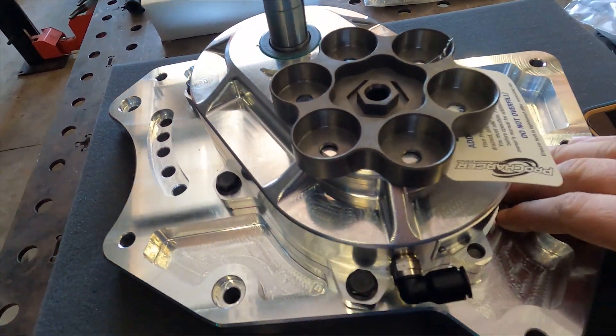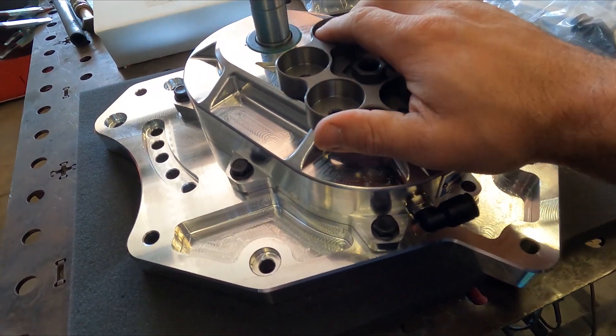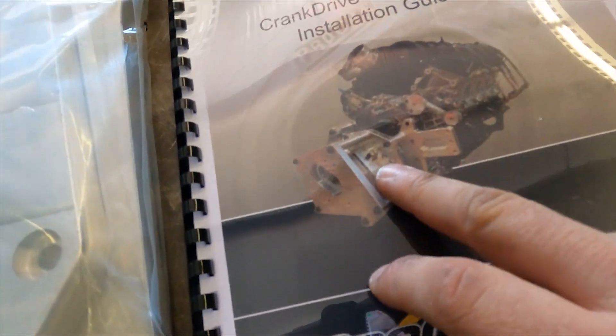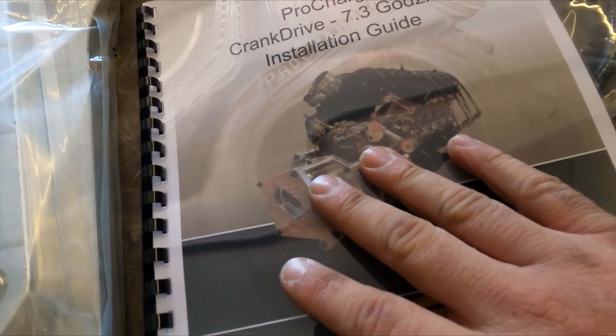All right, this is the first part of the puzzle — this is the actual gear drive. This is going to spin the supercharger a total of 72,000 up to 92,000 RPM. This is a front crank drive system, so this is actually bolted right to the crank. This is my gearbox, and they gave me all the goodies to actually make this work.